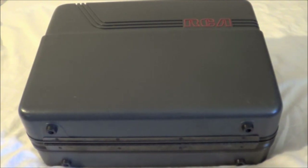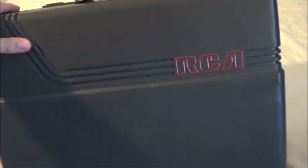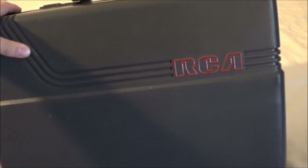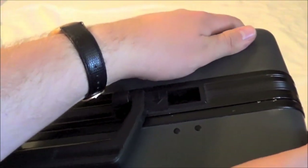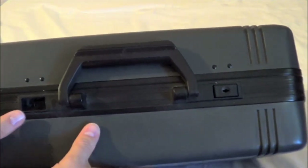It's really my RCA VHS camcorder. Here's the case — nothing special. I picked this up at a Goodwill a few months ago, and those that watch Archive regularly have seen this in the Y2K and Going Analog episode. It's missing one of the latches, so I kind of have to just force it together when I keep it in storage. That's my box for my Betamax rewinder in the back there.